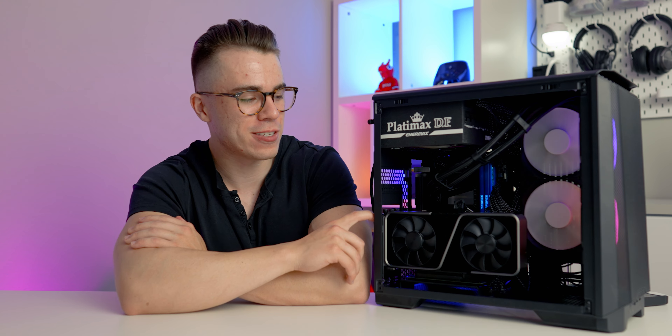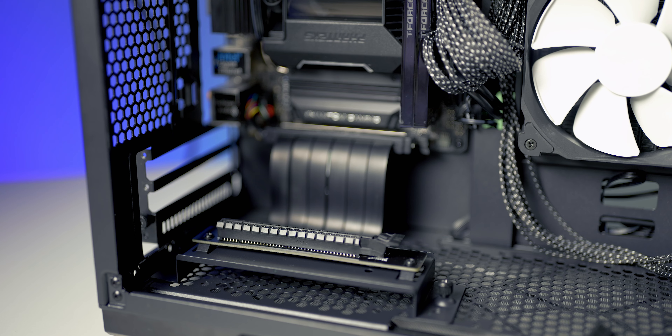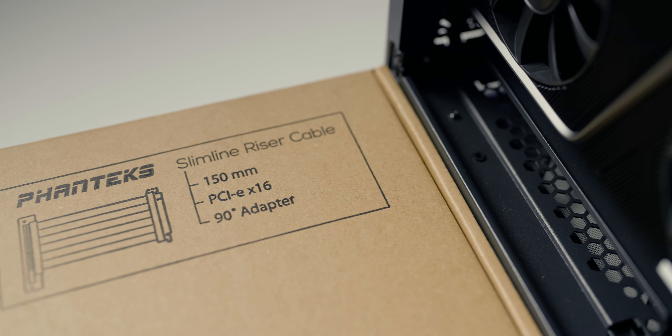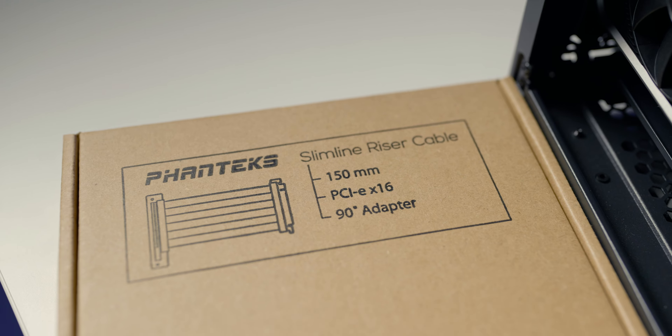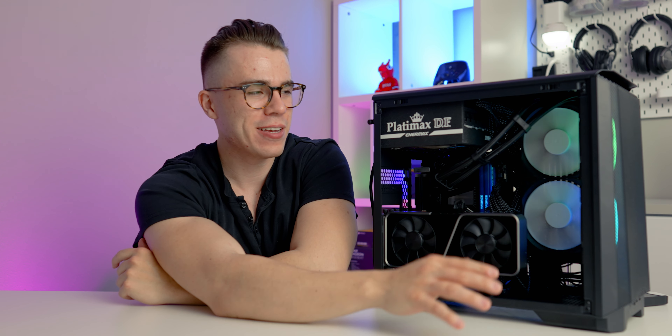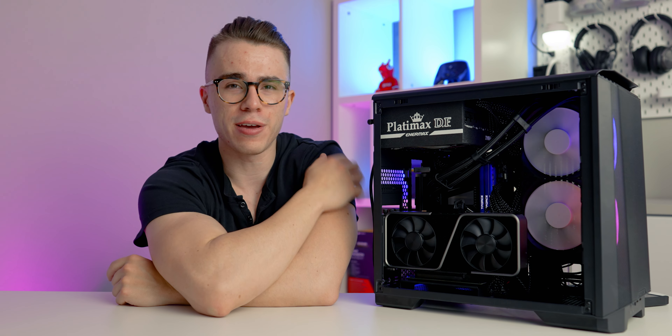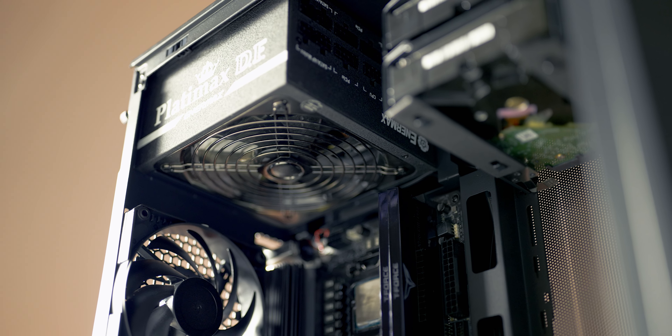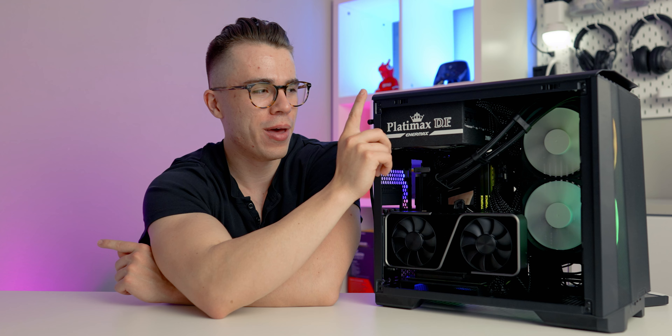Let's get into some specs. This case only accepts ITX motherboards — no Micro-ATX. The vertically mounted graphics card option comes with the case at no extra cost, though you will need to add your own PCIe riser cable — either PCIe Gen 3.0 or 4.0 depending on your motherboard. One of the cool things about this case is that despite the price tag, you can use a full-sized ATX power supply. I definitely recommend going modular to reduce the amount of cables, which I'll talk about later.